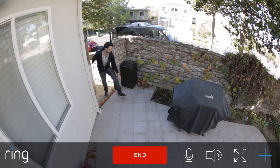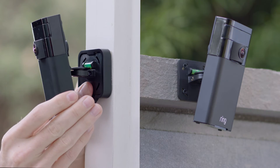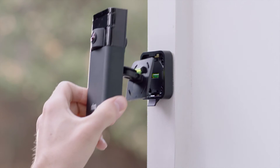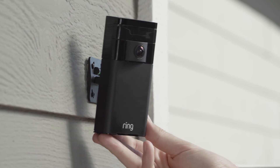It's easy to build a ring of security around your home without additional tools or professional help. With two included mounting options you can install Stick Up Cam anywhere in minutes. Stick Up Cam's standard bracket gives you four-way pivoting capability, or fasten the security bracket to a hard surface for a more secure mount.